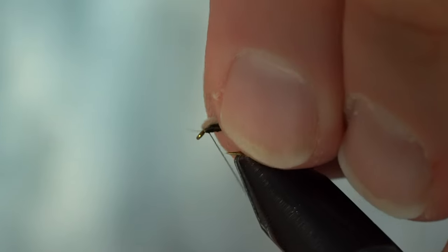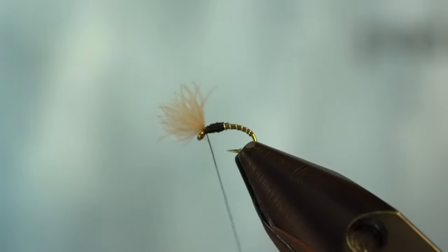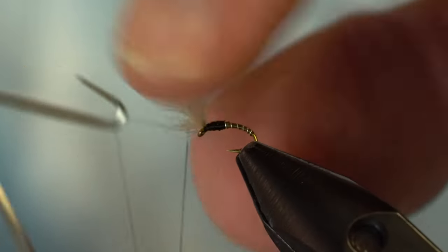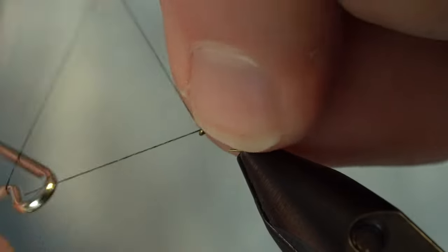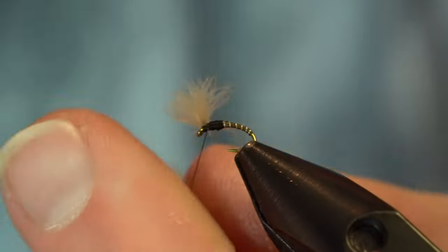Then we can come in and whip finish. I like to pull my puff back — you do have to leave yourself a little bit of room for this. You can always finish right over the top if you want, but I do like to sneak underneath, and that helps the puff stay upright a little bit. Then we whip finish under there, pull it all back, give her some locking wraps without crowding that eye.